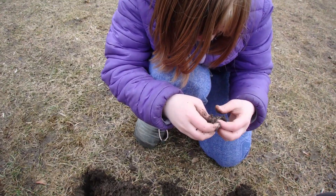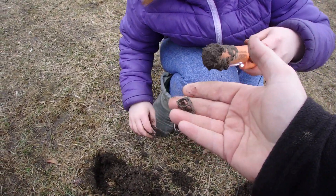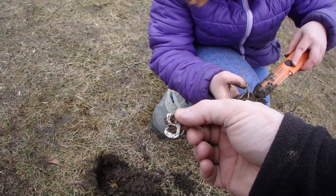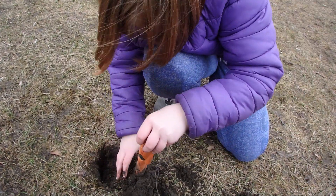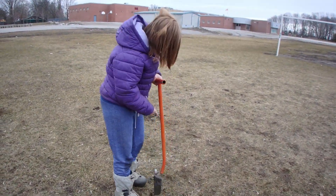What did you find? Oh, pull tab — first pull tab of the day. It's better than nothing. That's it. That's okay.